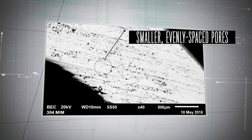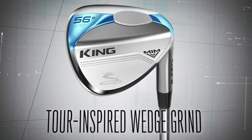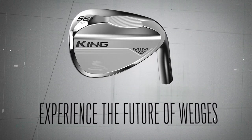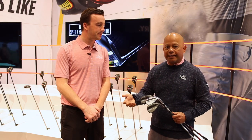These wedges were designed for different turf conditions. The versatile grind works well for all-around good turf conditions, but if conditions get too soft, try the wide low. If you don't open the club a lot and want an easy wedge, the classic grind has more bounce so you can keep the wedge more square and it won't dig as much.